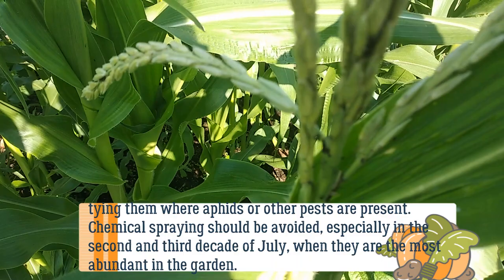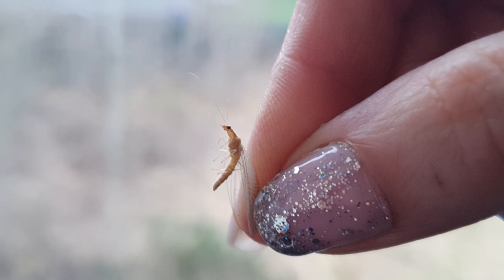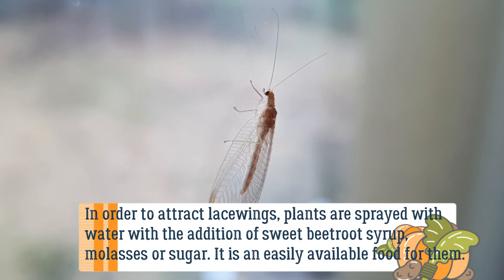Chemical spraying should be avoided, especially in the second and third decade of July when lacewings are most abundant in the garden. To attract lacewings, plants can be sprayed with water with the addition of sweet beetroot syrup, molasses, or sugar — nectar is an easily available food for them.